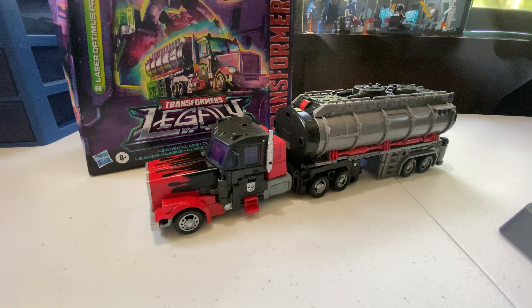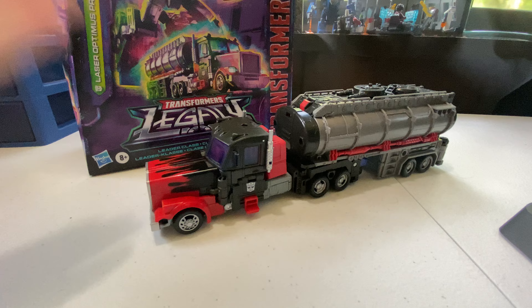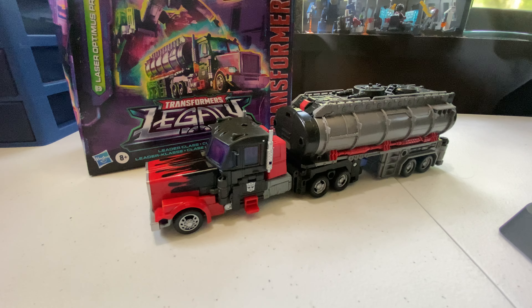Hey, what's up guys, it's me Glenn here. Welcome back to another Transformers review. This time we'll be reviewing the Leader class Transformers Legacy G2 Laser Prime.